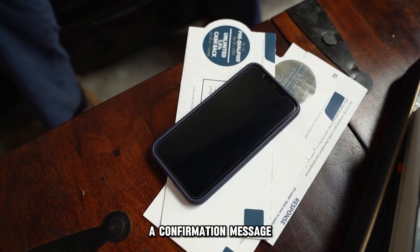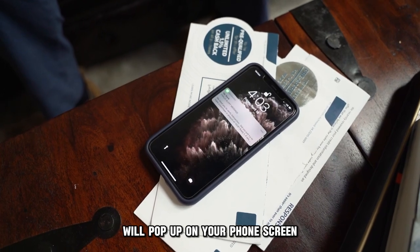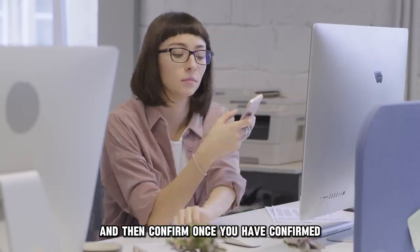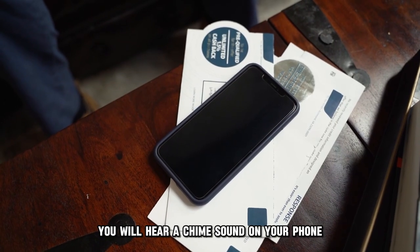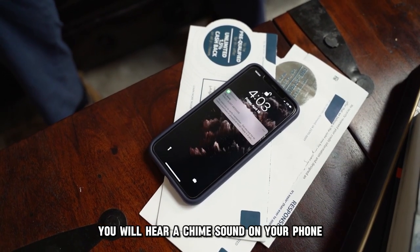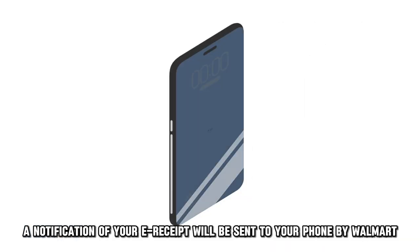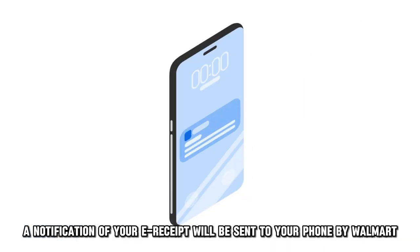A confirmation message will pop up on your phone's screen. Review everything and make sure it's correct, and then confirm. Once you've confirmed, you'll hear a chime sound on your phone indicating your payment was successful. A notification of your e-receipt will be sent to your phone by Walmart.